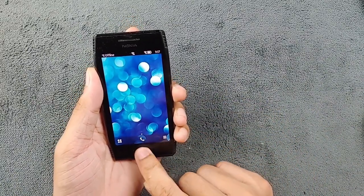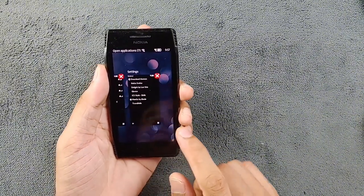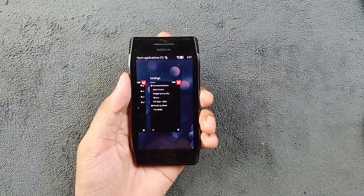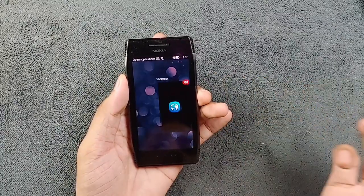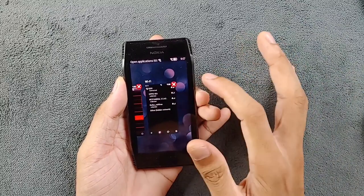If I press and hold, as you can see here all the applications show up — this looks pretty good unlike the stock firmware. This multitasking menu looks beautiful and you can close apps directly from here.